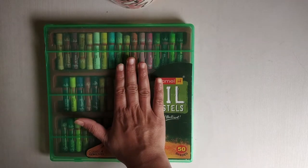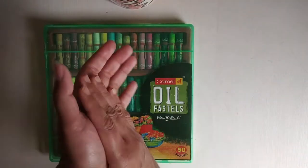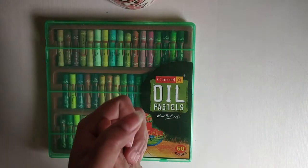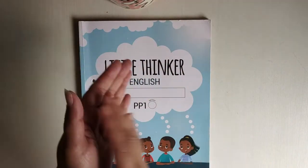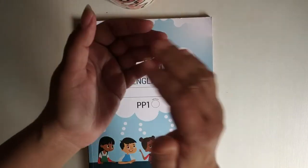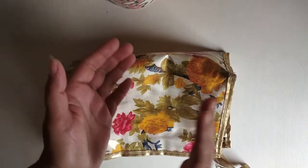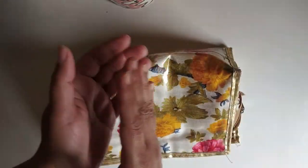Put your hand on your box. Clap, clap, clap. Put your hand in your box. Clap, clap, clap. Put your hand under the box, book, and bag — clap, clap, clap — repeating the full song cycle once more.